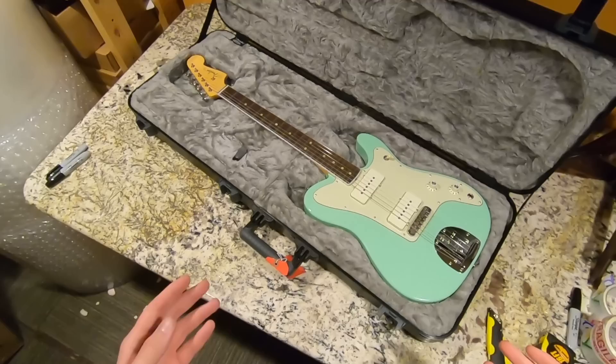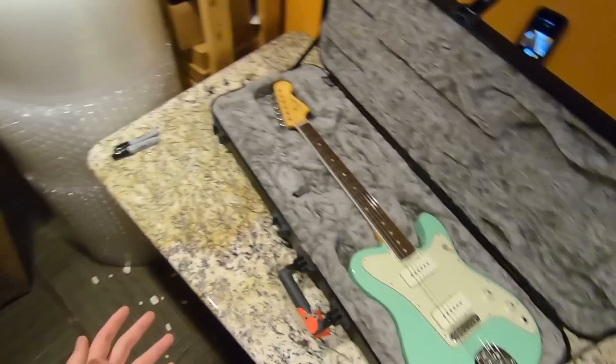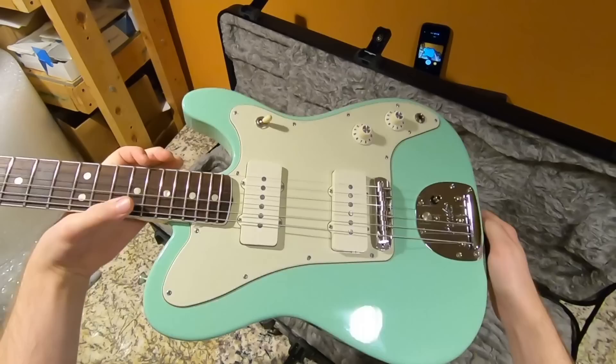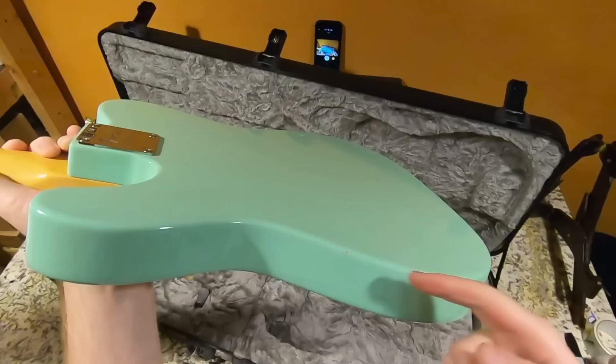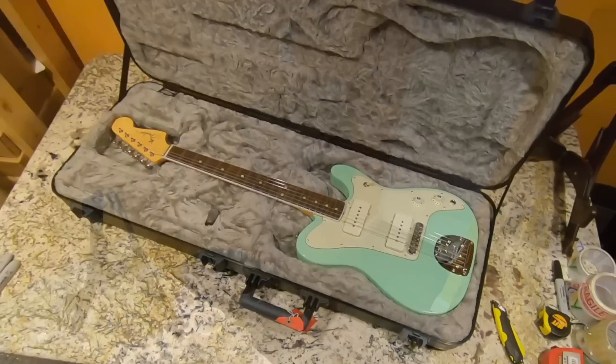Unwanted guitar number two — another Jazzmaster Telecaster. I really only wanted to buy one, but after making the deal I just wanted to be the saving grace for this music shop and buy the tobacco one too. I couldn't decide which color was better. In person, despite not getting the wood grain, the tobacco reminds me more of a Jazzmaster than the sunburst does. I had initially bargained on this one because it had a little chip, but the other one actually ended up in worse condition. We'll have a double-feature Fender Friday of the Jazzmaster Tellies.